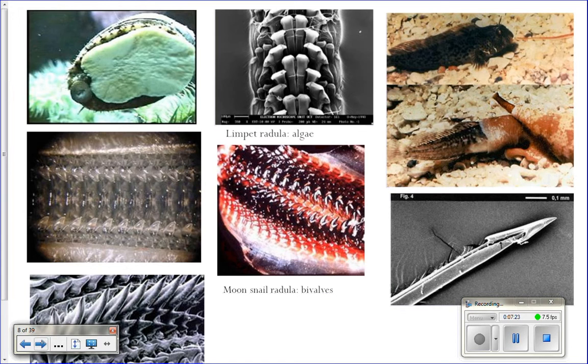Here are pictures of radulas. This is the underside of a limpet — see this big white thing? That is the foot of the limpet. And here's their mouth, and inside of there would be their radula. Limpets walk around licking algae off of rocks, so they don't need big sharp teeth. Theirs are much more flat, used for kind of scooping algae up.